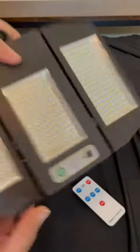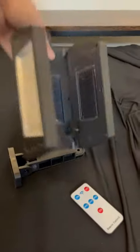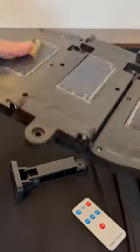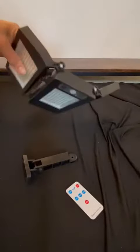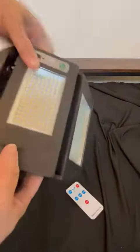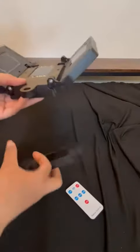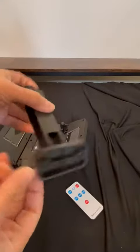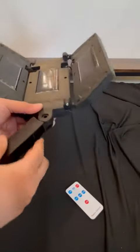I wanted to talk about this lamp — this is the Ceena sensor street lamp. It is small, not huge, completely plastic. It has three solar panels so it charges itself. Size-wise it's not very large, especially for a lamp. It does come with this plastic hanger here — you can screw this on and have it however you want to install it.